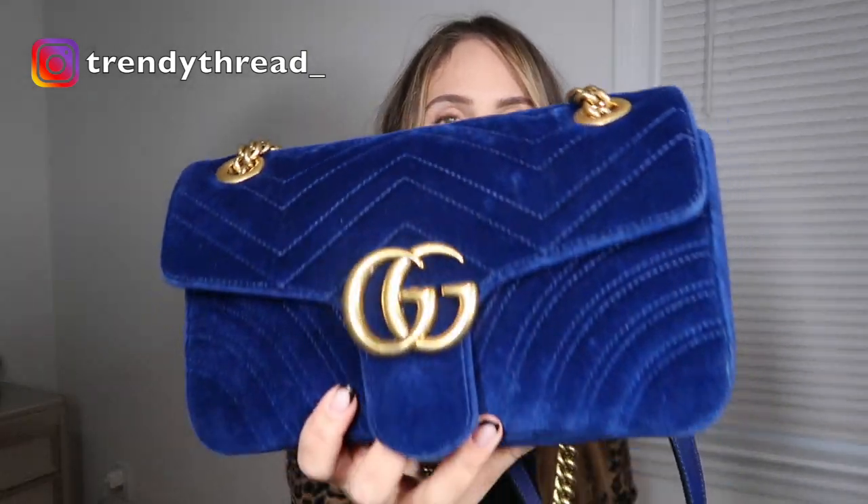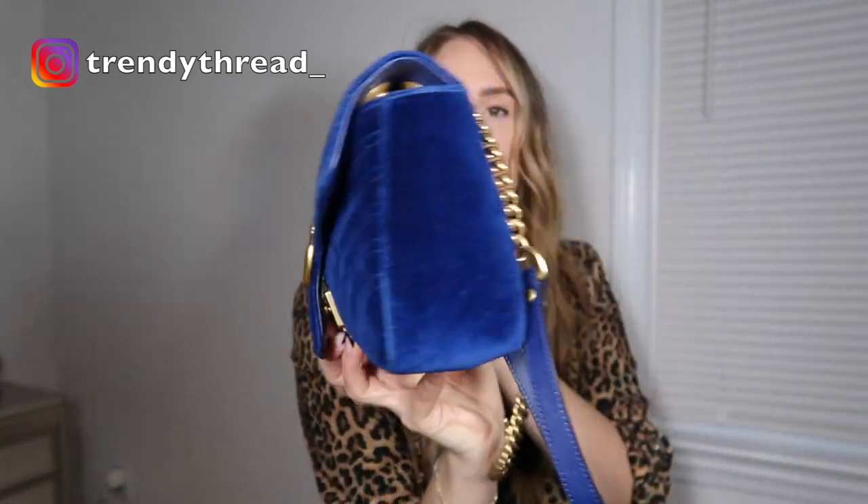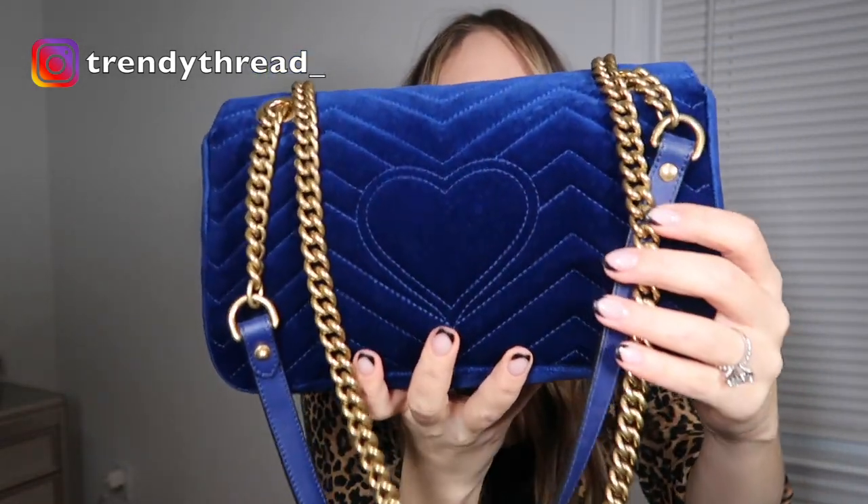But if you are looking for a beautiful color, go for it. If you are very, very careful with your bags, this bag is great as far as function goes, and I do get stopped every time I wear it because of the gorgeous color. I'm sure you guys know it has that pretty heart on the back. As far as the velvet on this bag, definitely a no for me.